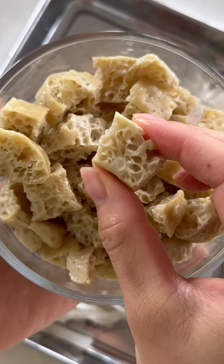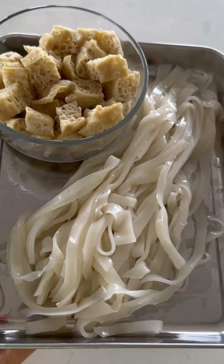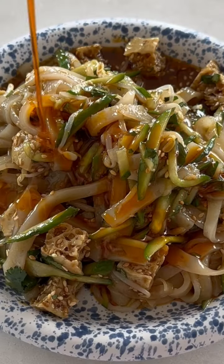Did you know you can get all these spongy protein pieces and these noodles from only about 50 cents worth of flour? That's like half a bag. Then you can make my favorite noodle dish of all time.